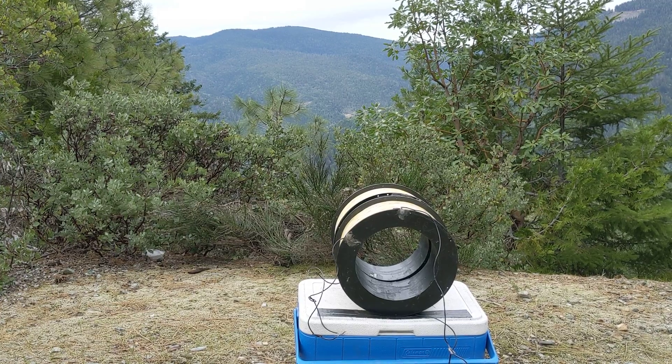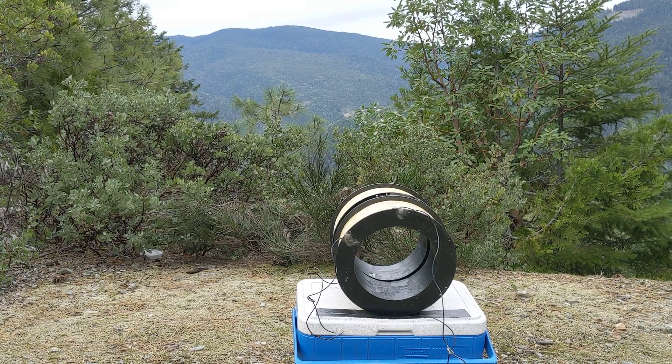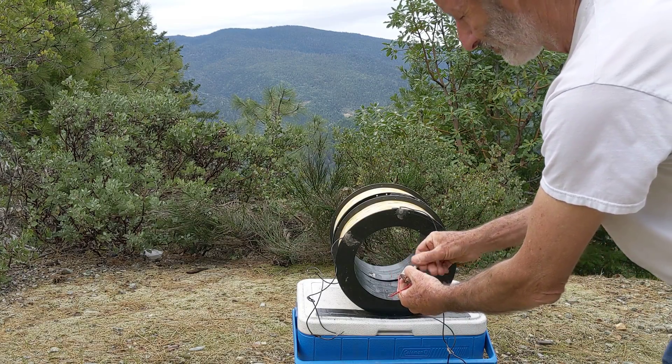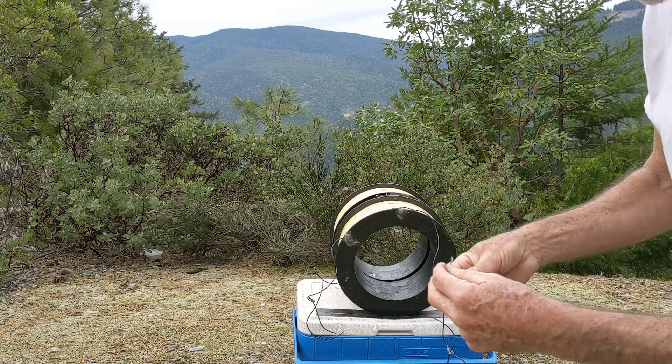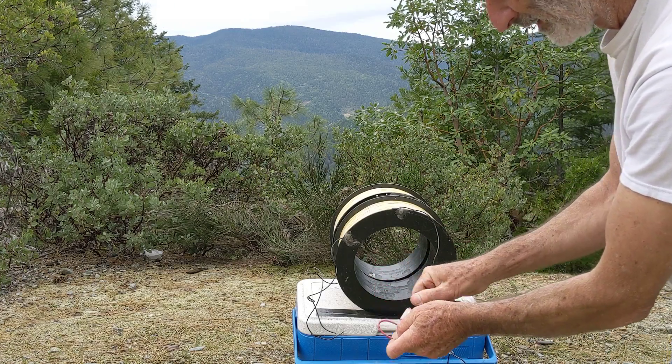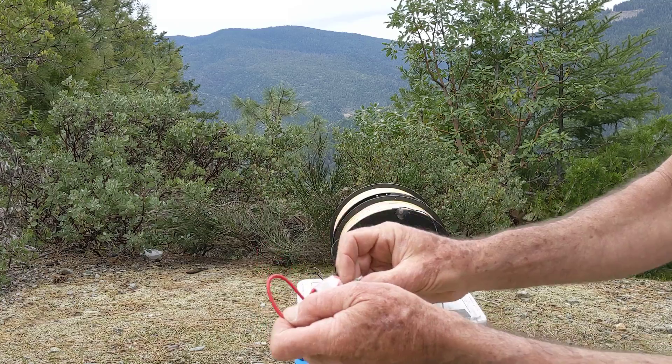I'm still hearing the hum even up here in the mountains, so unfortunately I can't get away from that easily. Check this out — I'm just spinning the motor on a shaft that's not even hooked to anything. Now I'm trying it with the wire shorted.